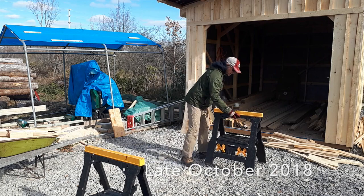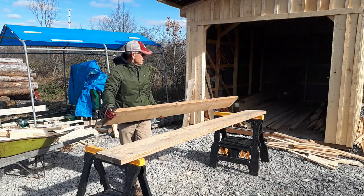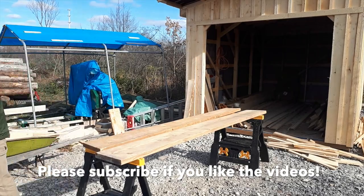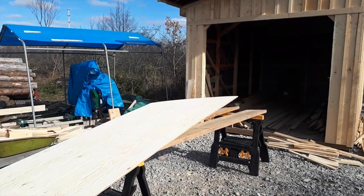Hey everyone, welcome back to the channel. I'm setting up my sawhorses with some boards here to create a workstation to make the doors for the shed. It's the final step in really buttoning down the shed so I can start to store things and secure them inside the shed.